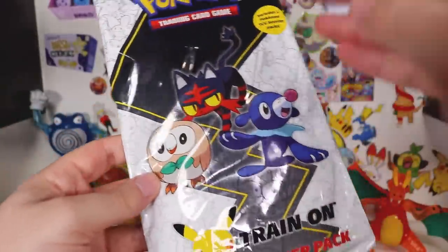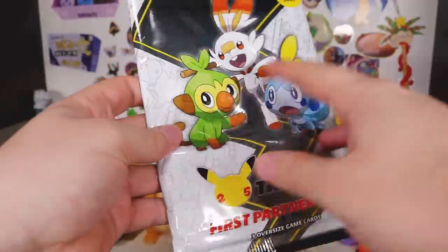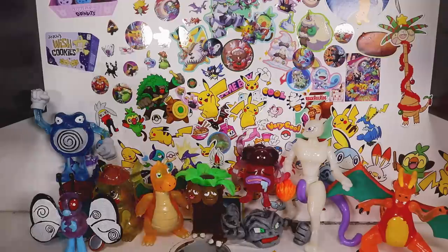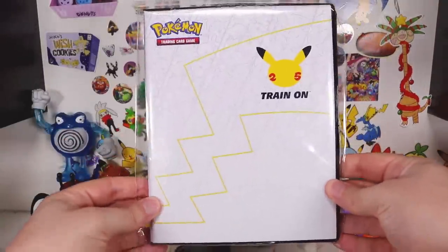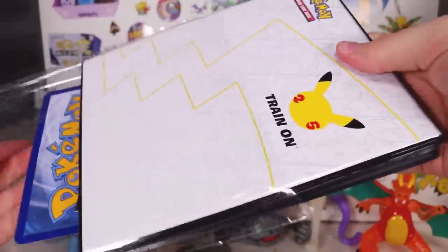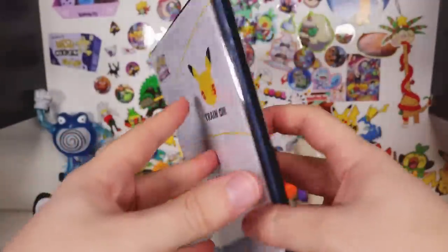I'm sorry I haven't done a video on these sooner. They kept releasing these different ones — I don't think they're all out yet. At this stage we've got three different ones, who knows, maybe more are out by now. And then I saw they released this, and my first thought when buying this was: oh my god, finally an official Pokemon folder to hold all my jumbo cards!